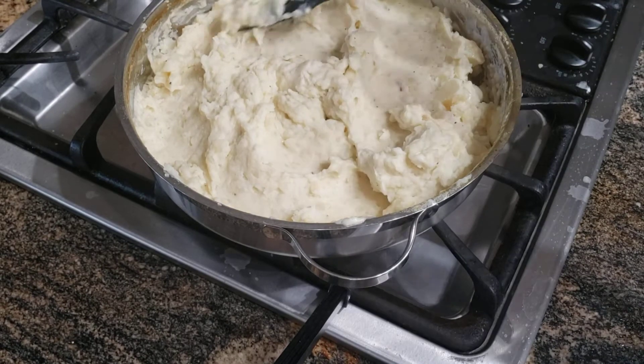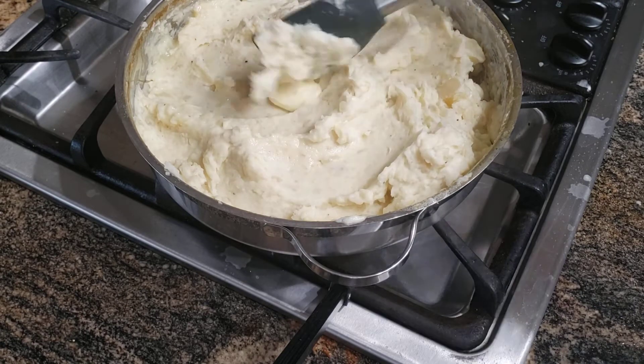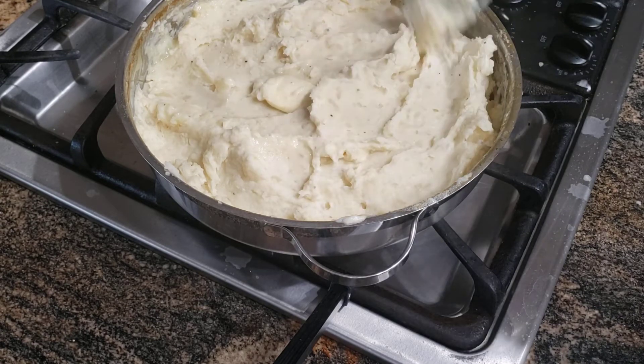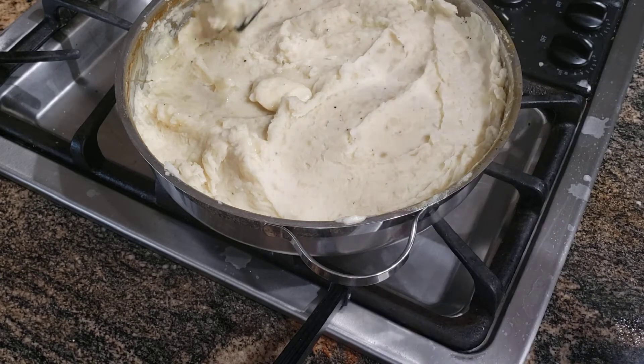I'm in hot weather right now, but I can always eat these — I can always go for these. Alrighty you guys, give it a try! I'm going to go ahead and leave the exact measurements that I use for this down below in the description box. Thank you for watching, please subscribe to my channel.